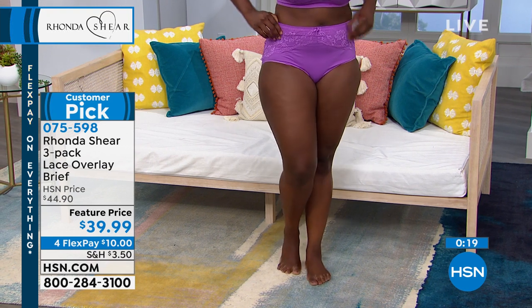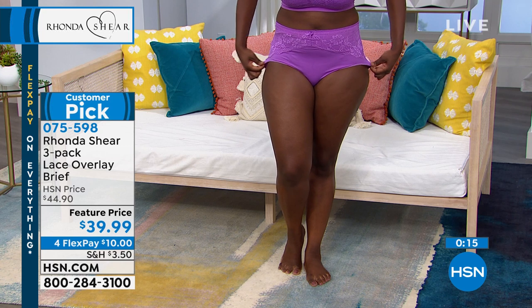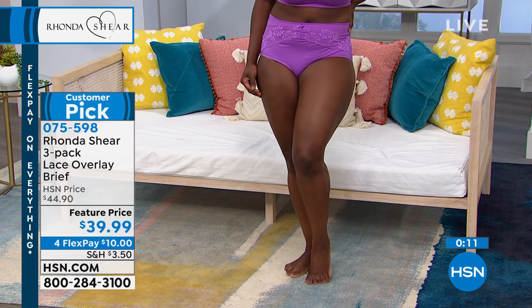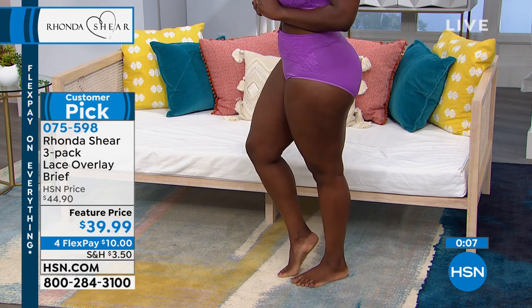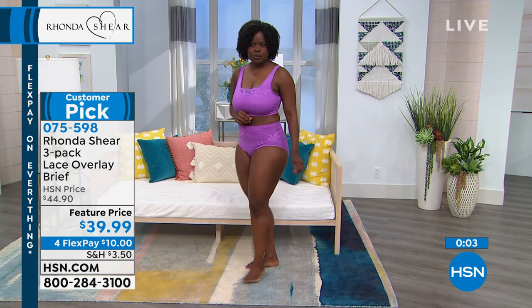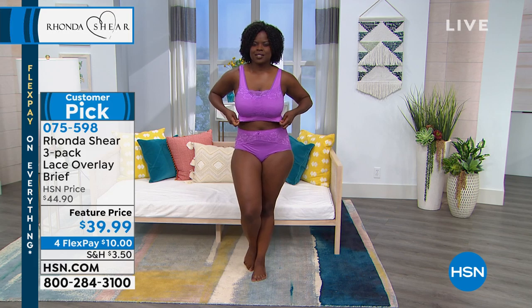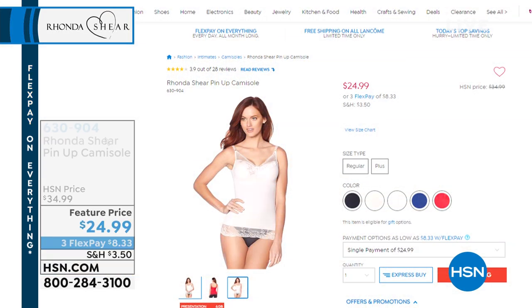The great thing about it is they just last and last. I always tell Rhonda — after a couple of years they should just dissolve in the wash one day, but they're still here. I'm still wearing my original ones. Don't forget, the featured price is for a short amount of time, so take advantage of it because you're saving a couple dollars. Plus, today we have a unique four flex on anything more.